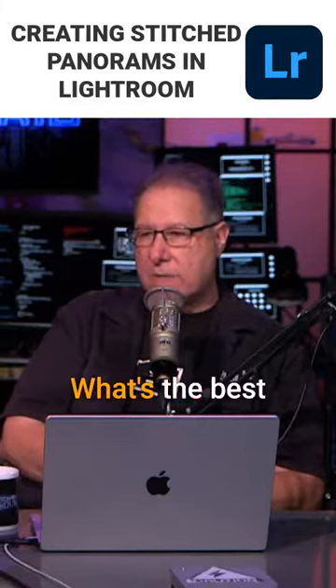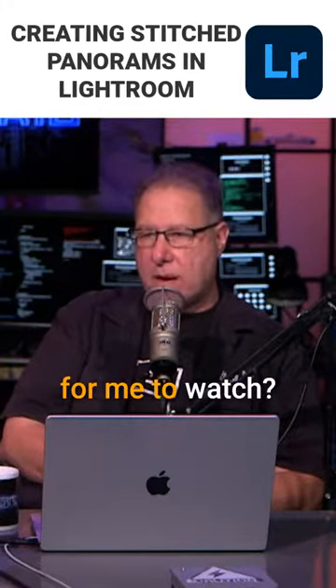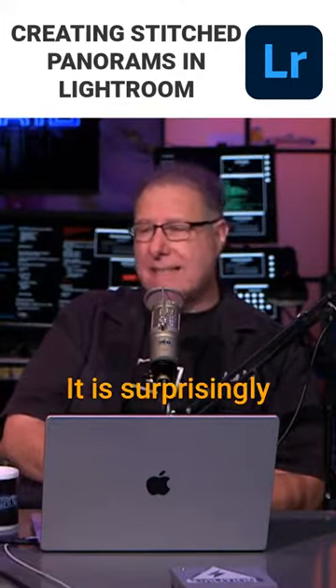I would like to learn how to produce stitched panoramas. What's the best class or video for me to watch? That's why we have so many classes. It is surprisingly easy.